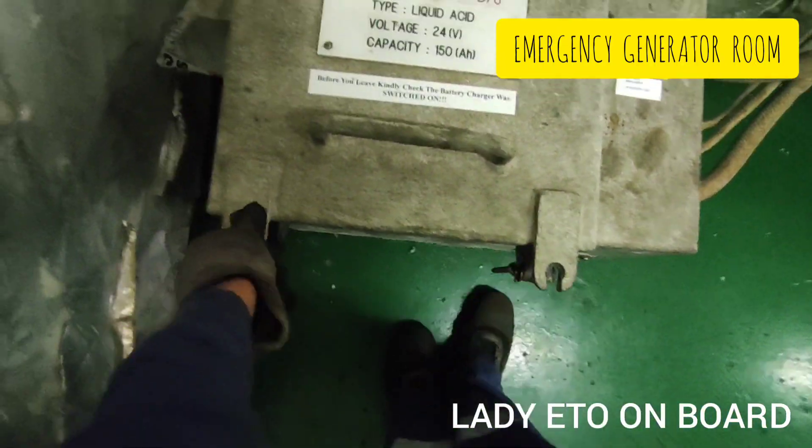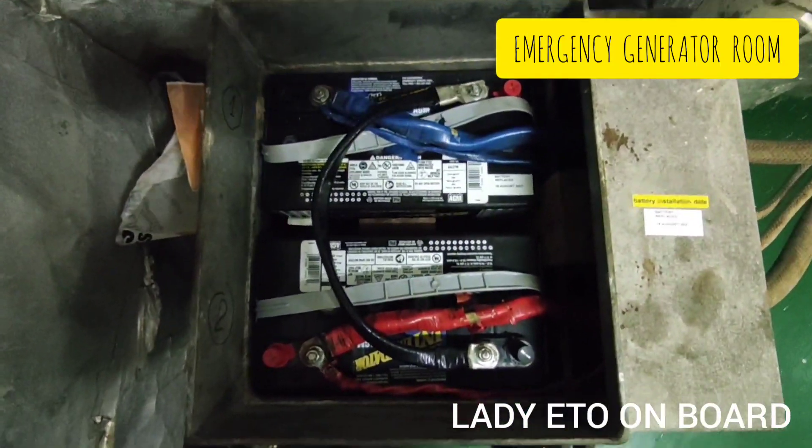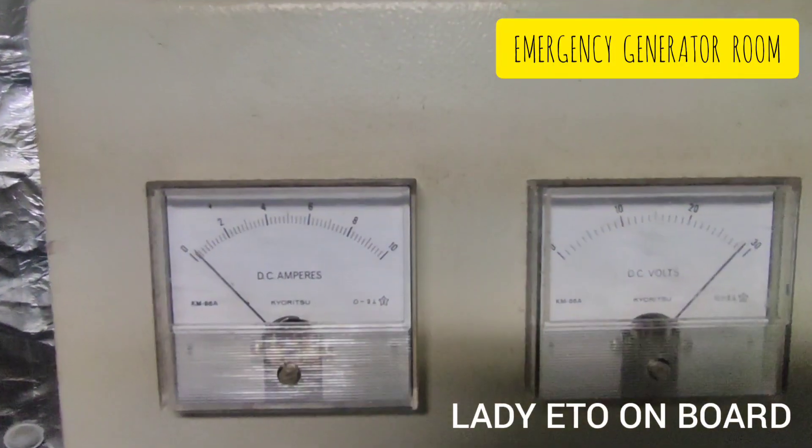Emergency batteries are used for the starting purpose of the emergency generator. This is the battery charger with voltmeter and ammeter.